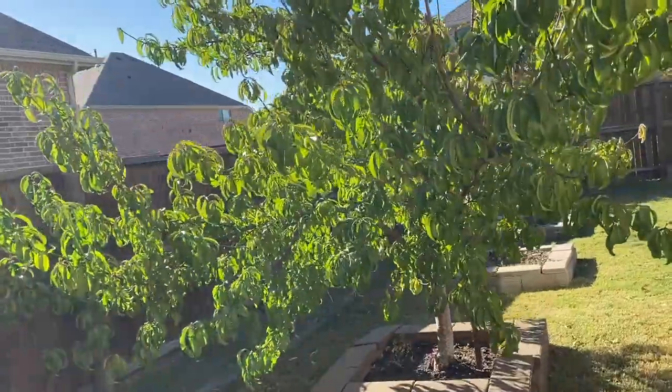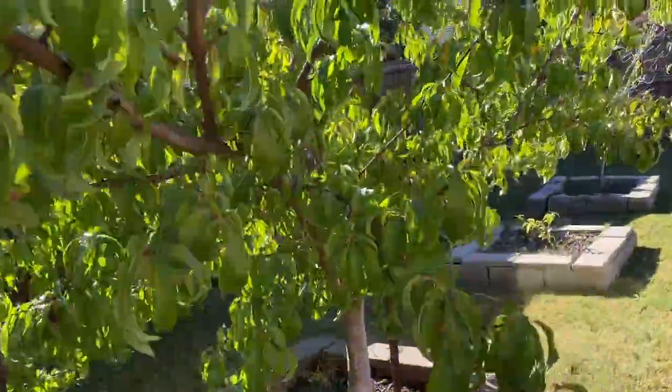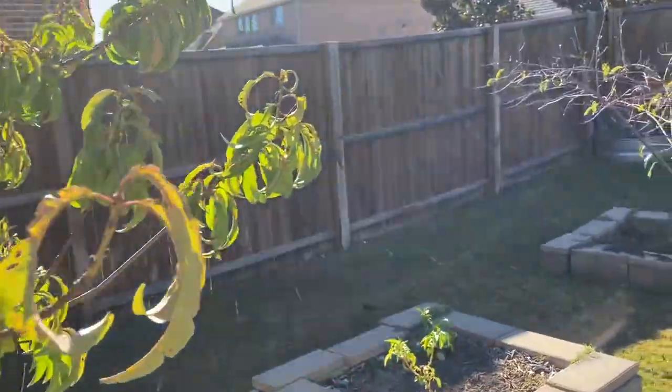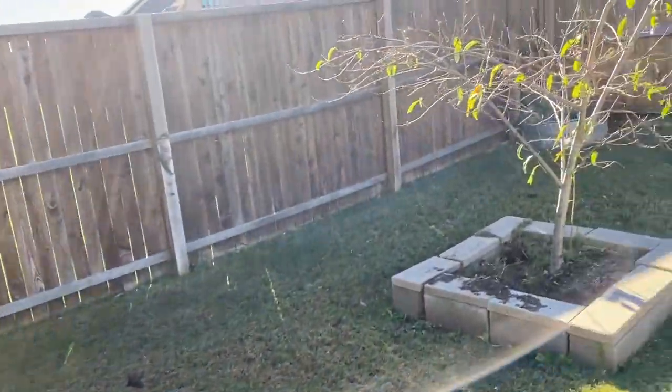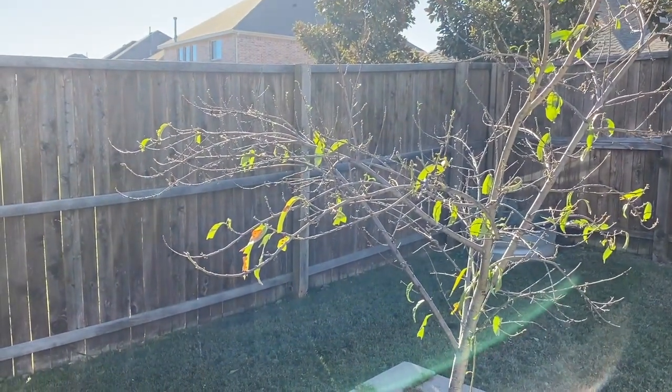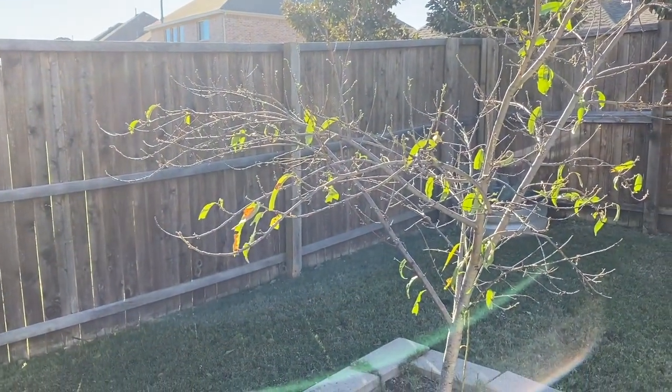There's one of my peach trees — it still hasn't lost its leaves. I think it lost its leaves earlier than this last year. And there's the other one. This peach tree hasn't done so well. But anyway, there it is.